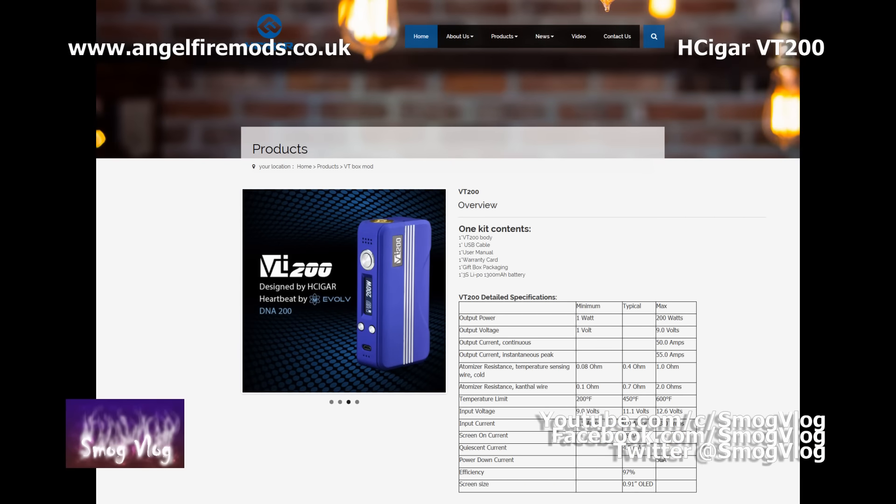These tech specs are based on the DNA 200 chip. Output power ranges from 1 watt up to 200 watts. Output voltage is from 1V up to a max of 9V. Output current is 50 amps, with a peak of 55 amps. Temperature control resistance runs from 0.08 ohm up to 1 ohm, whereas regular Kanthal resistance runs from 0.1 ohm up to 2 ohms. Temperature limit runs from 100°C (200°F) up to 300°C (600°F). Input voltage is 9V to 12.6V, input current 0.5A to 23A — though we don't recommend going that high. The unit's efficiency is rated at 97%, and it's got a 0.9-inch OLED screen.